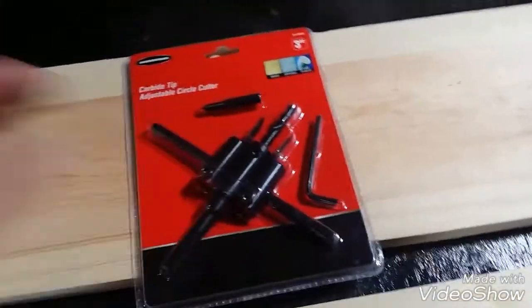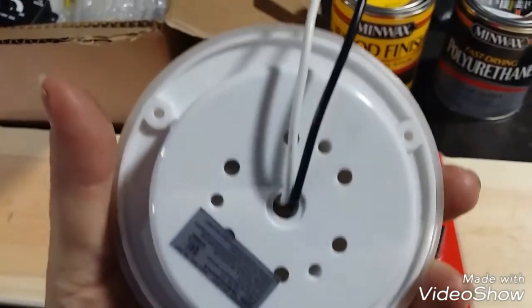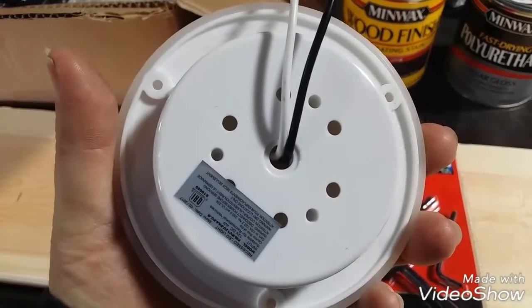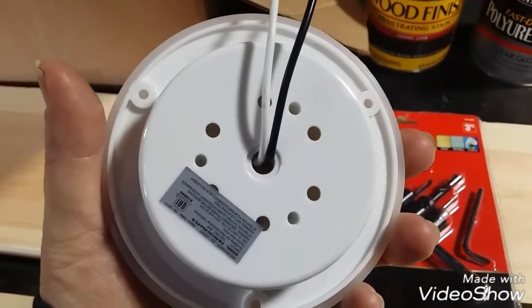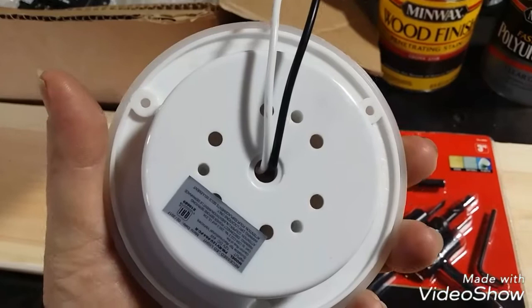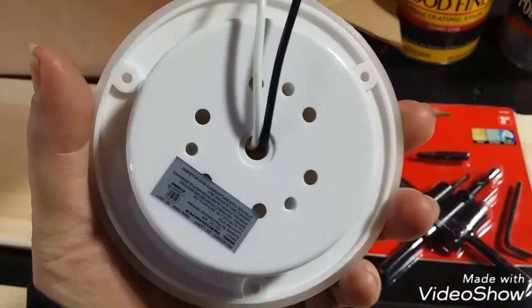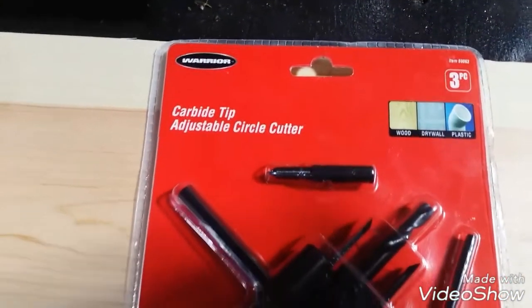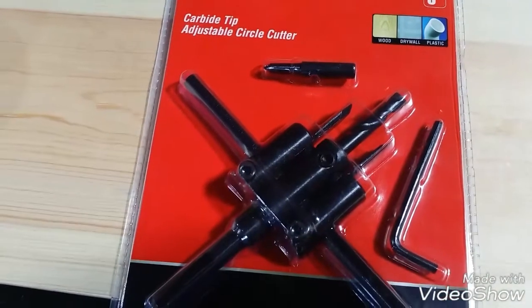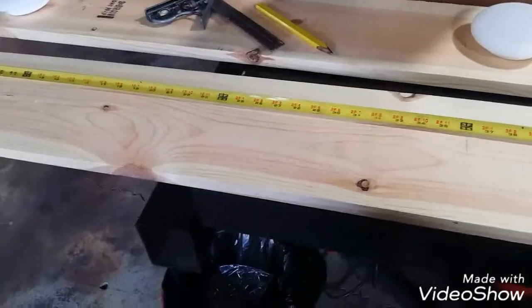I was down at Harbor Freight this morning trying to find a hole saw that's three and a quarter or three and three-eighths inch to drill the holes for these lights. They didn't have anything in that range — it basically goes from three inch, which is too small, to three and a half, which will exceed the bolt centers. So I don't have any experience with this adjustable circle cutter, but we're about to find out.